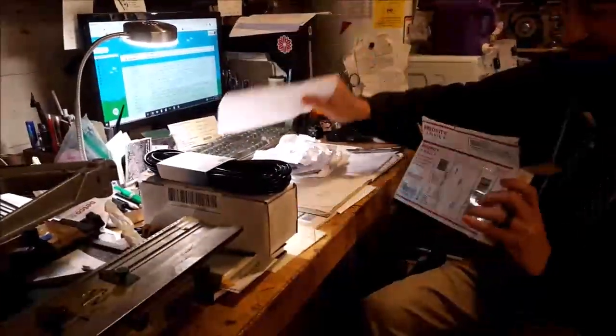Because unboxing videos are super popular. I'm going to be famous after this.